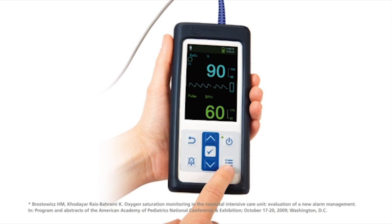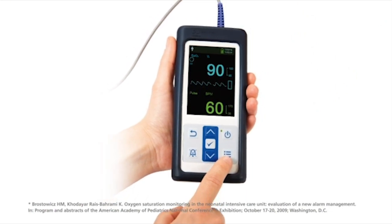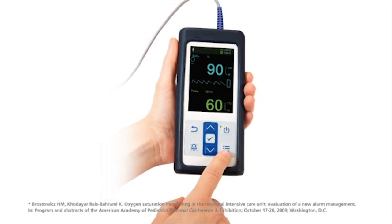The PM10N incorporates an alarm management system that analyzes SpO2 events to avoid triggering alarms unnecessarily. This alarm technology, Nellcor SatSeconds, is used to reduce nuisance alarms.